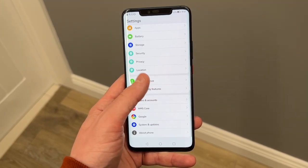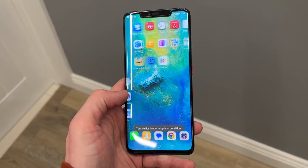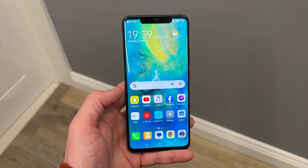Everything looks really crisp. Photos come out really sharp on the display, as does video, especially when you can up the resolution watching on YouTube. It supports HDR content as well, so you get really nice high-quality video, and the contrast being an OLED display is going to be really nice — and that is something I've found to be the case with the Mate 20 Pro's display.